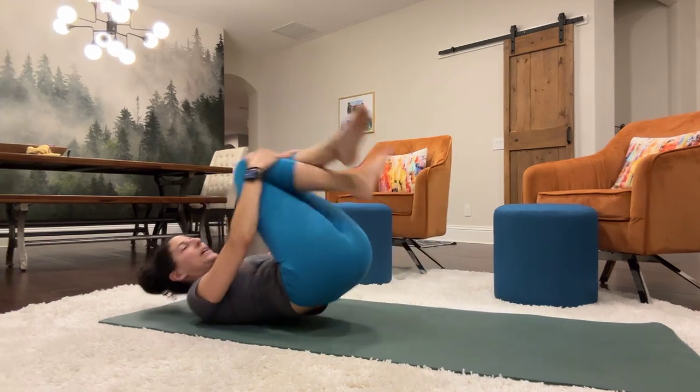Stopping right there and roll like a ball to come up because we're running out of time. We're at the 17-minute mark. Thanks for joining me. Have a great rest of the day. Take care. Bye.